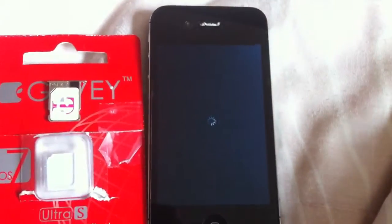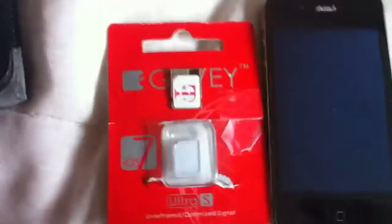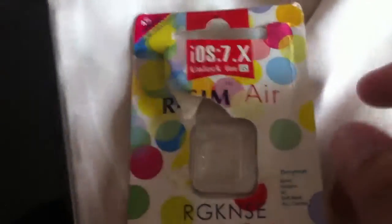Reboot the device. That's it — I have the source installed. I can use it for either card: the Gevi Ultra S or the Arcea Air card.